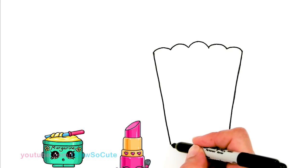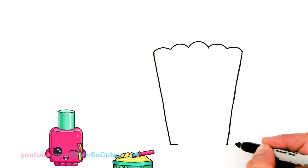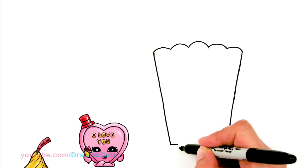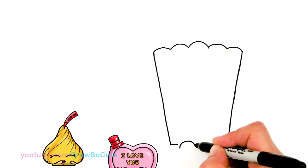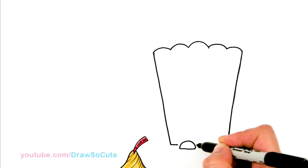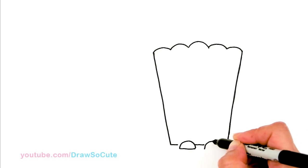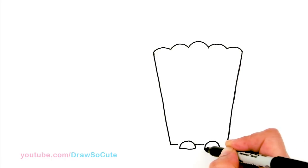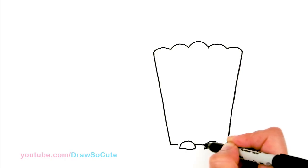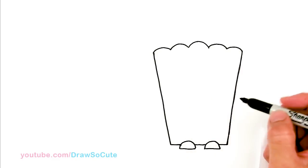Let's finish off the box. I'm going to come down here and draw a straight line across if you're using a pencil. Since I'm using a marker, I'm just going to stop about right here and draw a big curve for the shoe area of the popcorn. Then I'm going to go straight across another one about right here and connect my line. That's the basic shape.